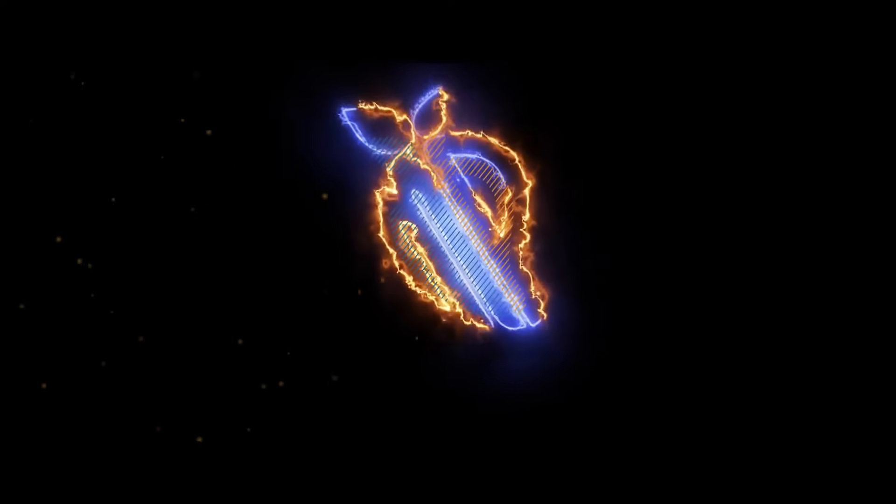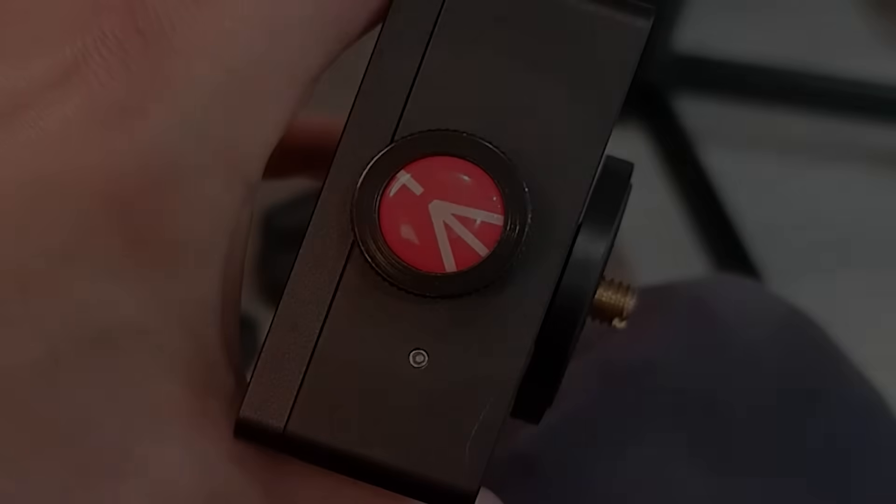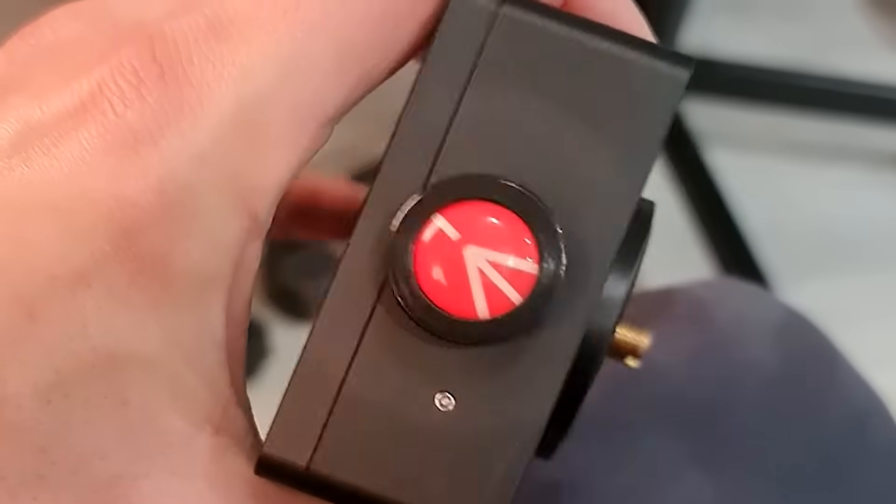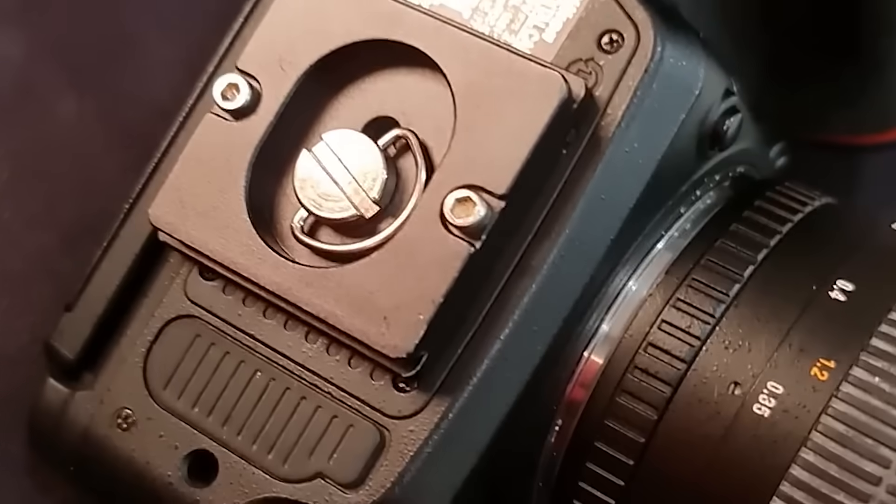Okay so firstly you want to have your tripod mount on your Move, Shoot, Move — in this case it's my Manfrotto mount — and then you want your ball head mount on the camera.